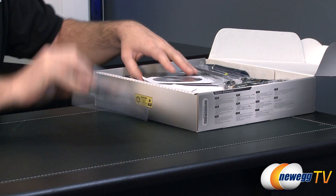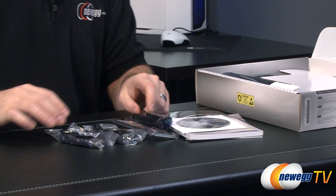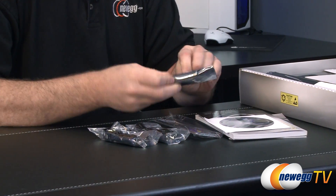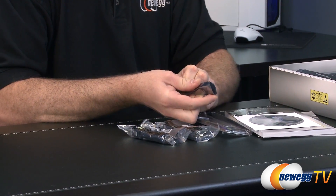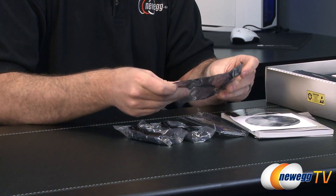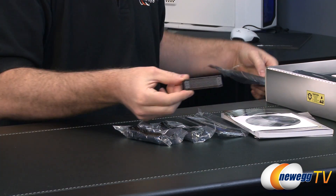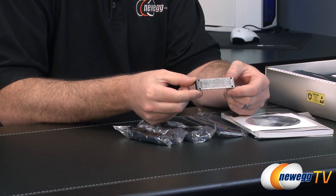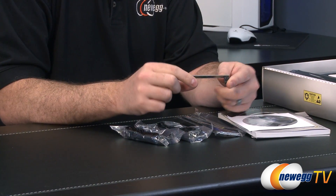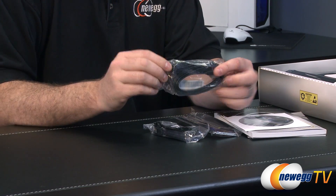Taking a look inside the retail box, we have accessories as well as documentation. I'll lay these all out so you can take a closer look. Starting with this mysteriously wrapped item — my guess is that it's an SLI bridge. Yes it is. So if you're going to go with a two-way SLI configuration, you can use this bridge, and it is one of the rigid PCB style bridges, which gives a little bit more support to your cards when they're plugged in.